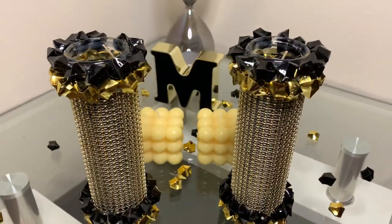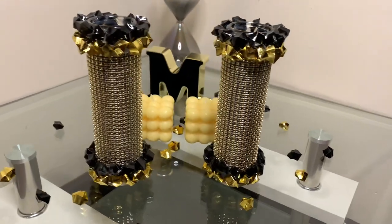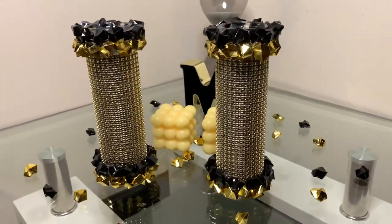I had to go ahead and add the black ice rocks and I must say I'm really loving how these turned out. Comment down below and let me know what your favorite is.